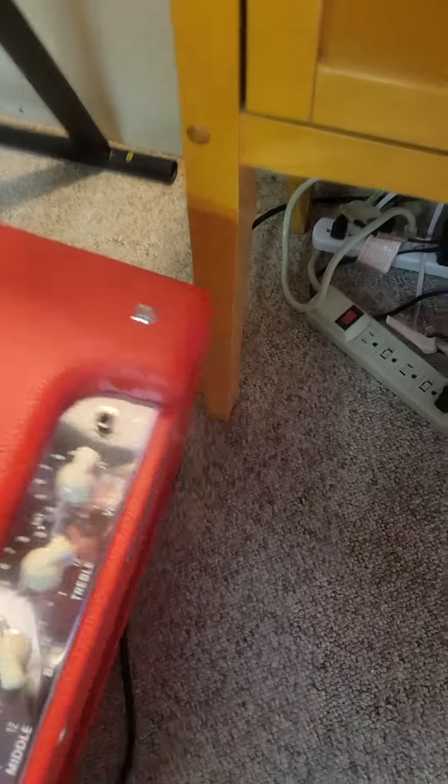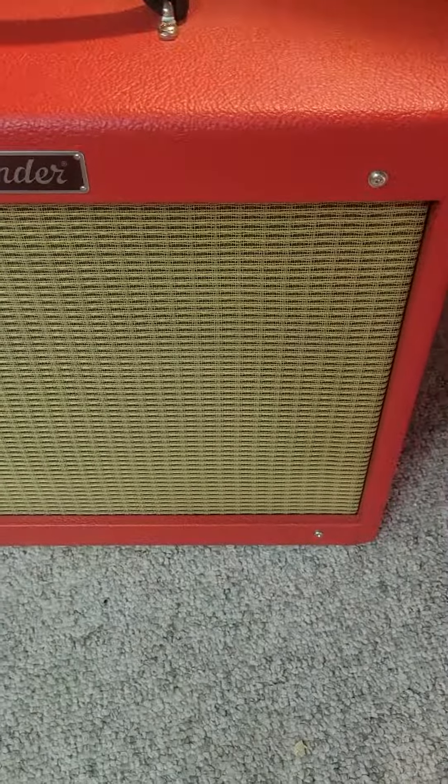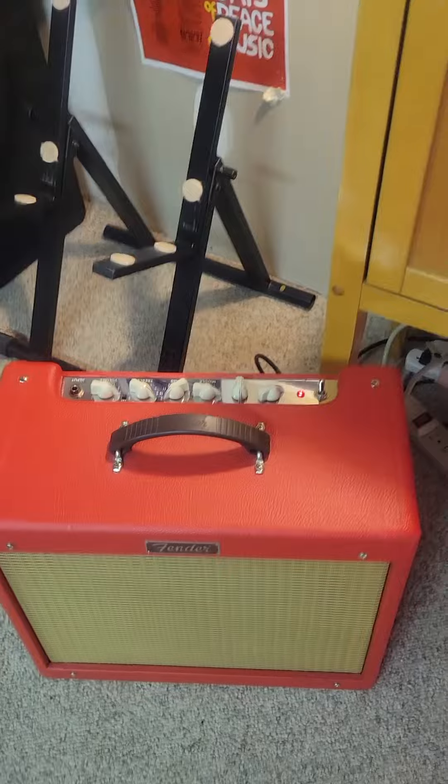And that is this gorgeous amp. It's up for sale. Thanks for your consideration — you're gonna love it.